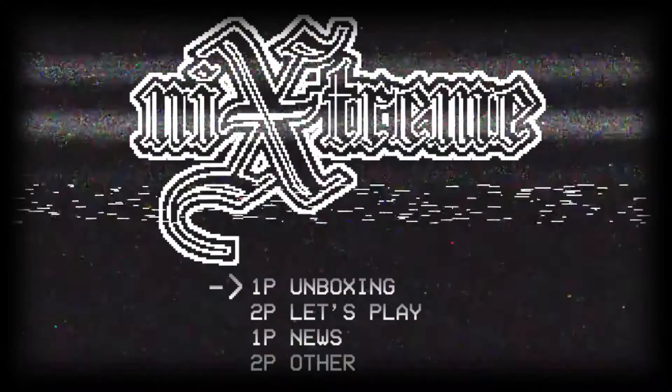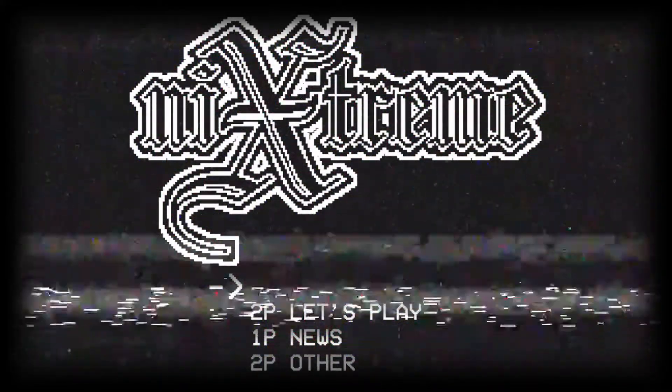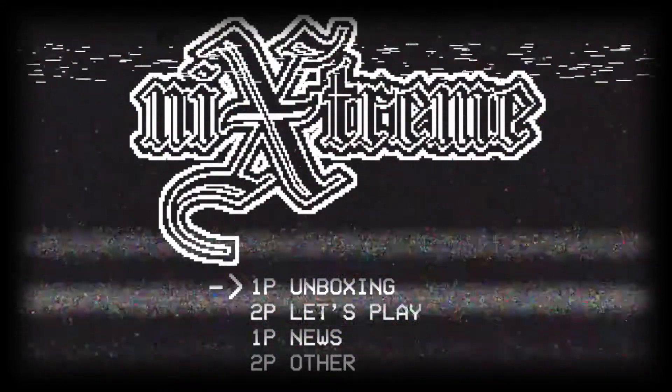Hello everybody and welcome to Nick's Stream. Today we're gonna be checking out this Uncharted 3 Collector's Edition thrift store find. I picked this up at a thrift store for $7.00. If you haven't already, hit that subscribe button down below and let's get into this.